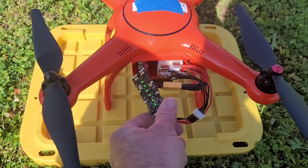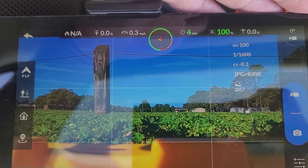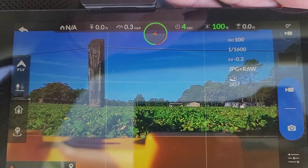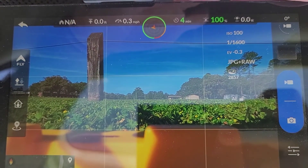All right, we got four lights. Let's see what the controller says. As you can see, it's still four minutes, a hundred percent. So we'll see what we can run at and go from there.